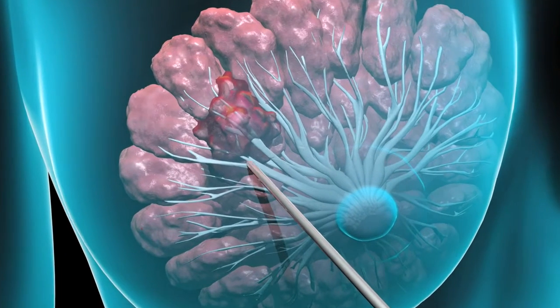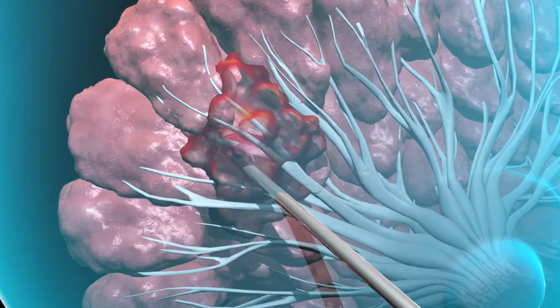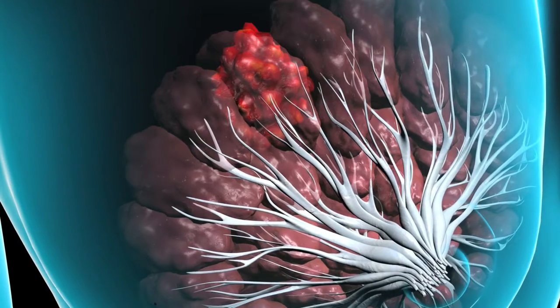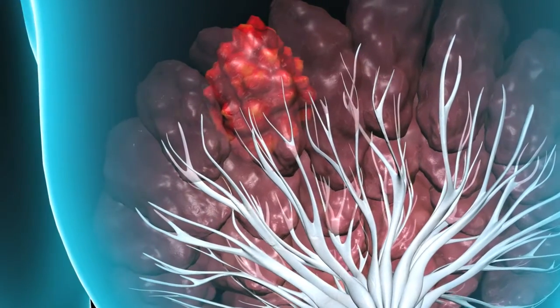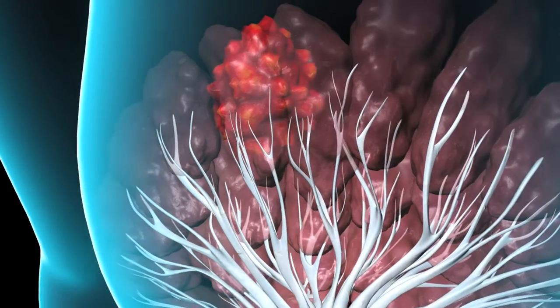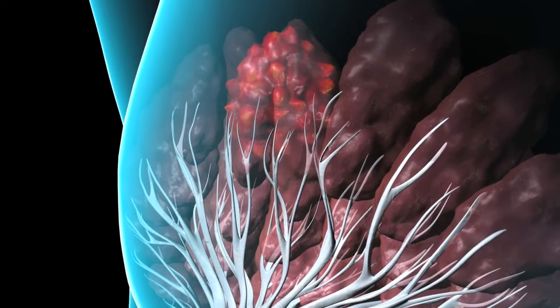In each procedure, a needle will be inserted into your breast to remove fluid or to sample the tissue. If your breast lump cannot be felt and is seen only on mammogram or ultrasound, your physician may recommend a stereotactic core or ultrasound-guided core biopsy.